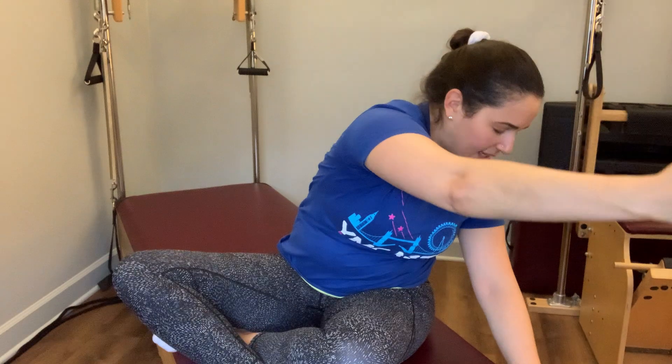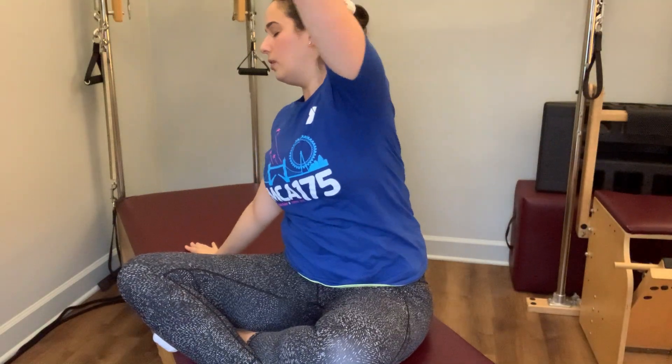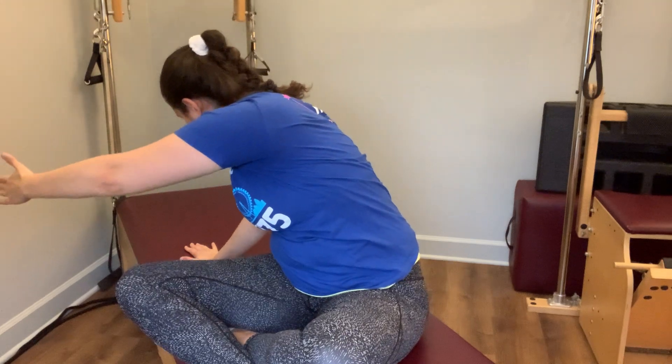We're going to add in a little rotation — the left hand comes to the mat, right arm up, add in that twist and reach that arm forward to that side. Other side. One more time to each side.